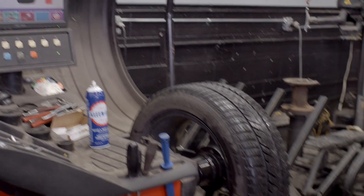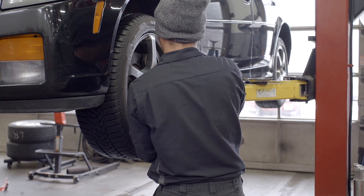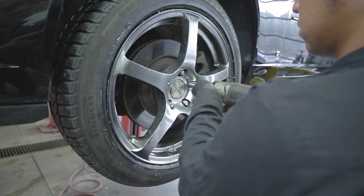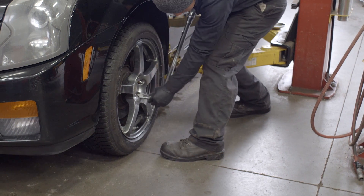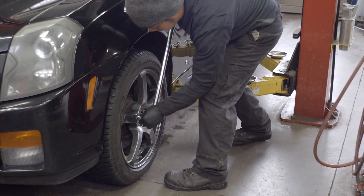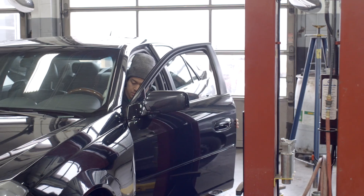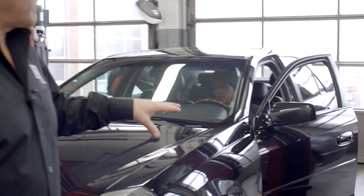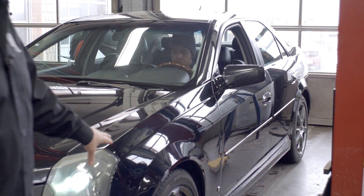All zeros — it didn't need any weight, it's still in balance. Now we can put it back on the car and program it. At the completion of any tire job you always want to hand torque the wheels to make sure everything is safe. What we have to do now is initialize the sensors, get them to communicate with the car, and basically tell the car that the new sensor is installed.